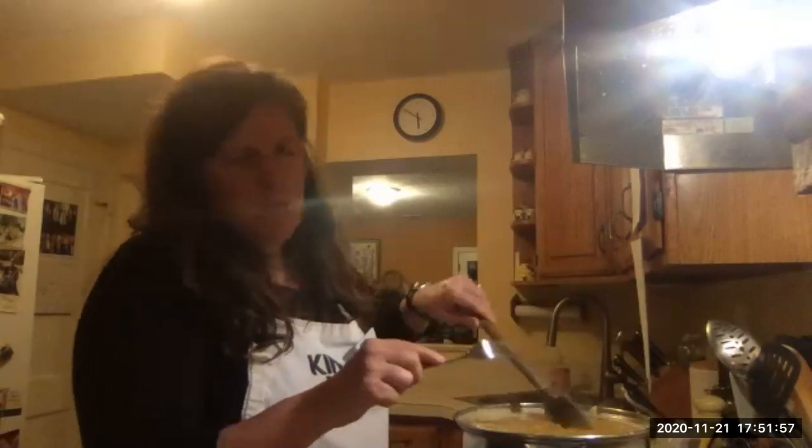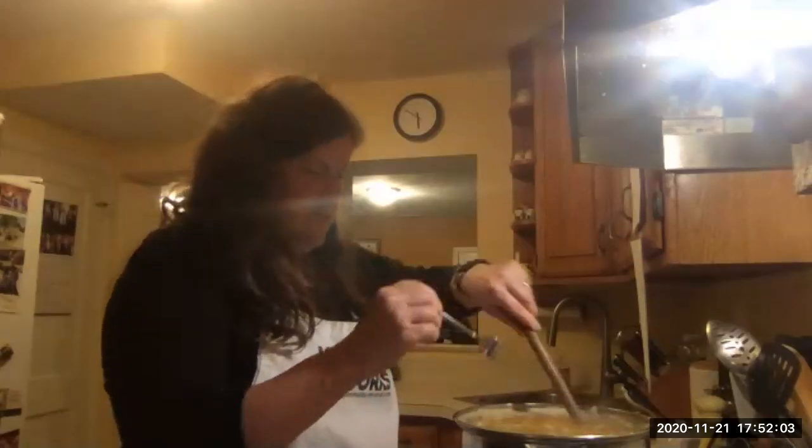My sweet potatoes are still a little hard because I was running behind. My butternut squash is nicely cooked though. Probably the sweet potatoes without pre-peeling them is more time-consuming. Does it matter if the sweet potato pieces are a bit bigger? Will they get too mushy if I cook longer? You know it's a soup — we can't really overcook it.